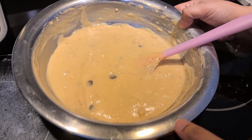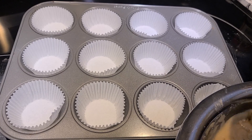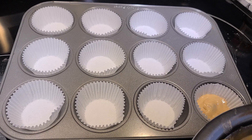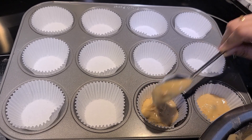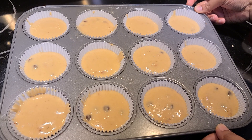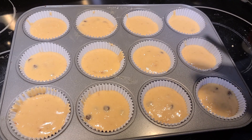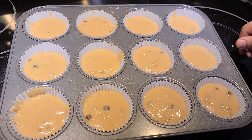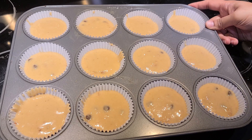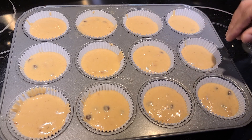Then we are going to pour it into the muffin tray. I am going to fill the muffin tray. It is changing — adding choco chips on top as well.